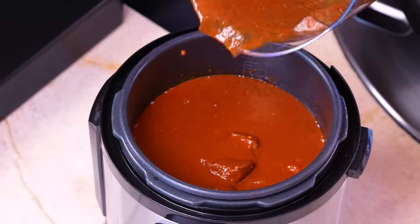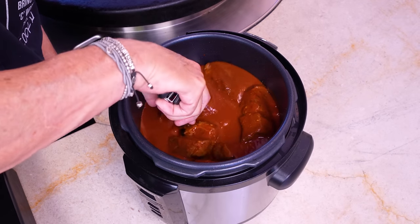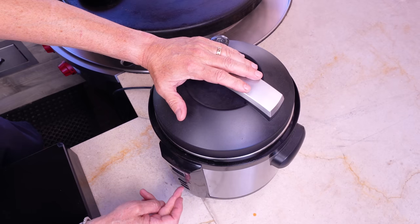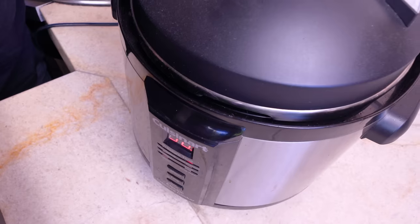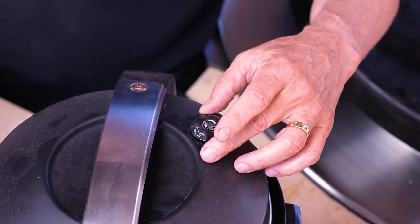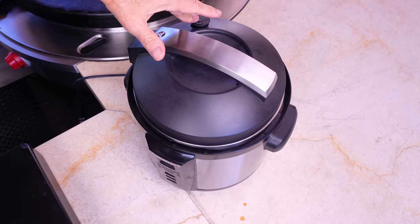Pour that sauce in — that's going to be outstanding. Let it get down to the bottom, put the lid on, lock it in place, and set the pressure cooker for 50 minutes. It will come to pressure and lock. Make sure the little valve on top is set to pressure, not release. Now we move on to the other ramens.